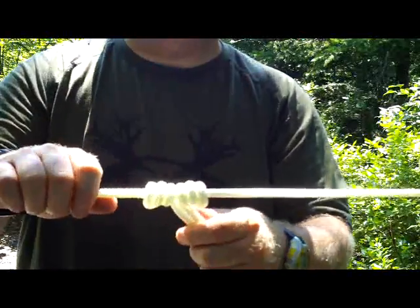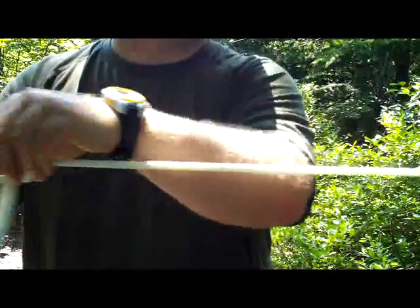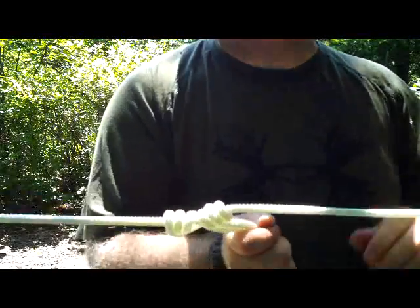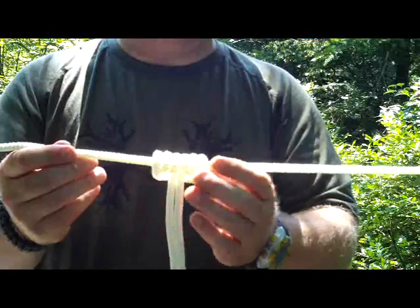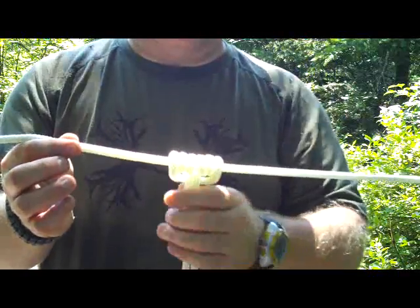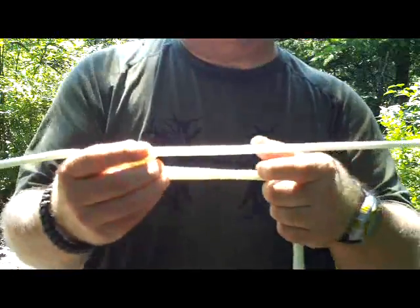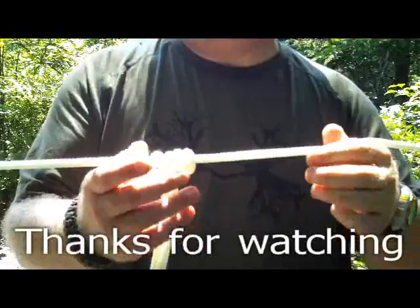Now, this is called a Prussik. Basically what it is, it's an adjustable knot — I can move this anywhere on my rope, really nice and smooth. But when it's under load, it won't move. I can pull on that until I pull that rope right out of that tree, but it's not going to move. But again, it's adjustable. This would be great for when you do your ridge line, hitching your tarp. You can hook it and then just tighten it up to where you feel it's good, and it's not going to move. So that's the Prussik.